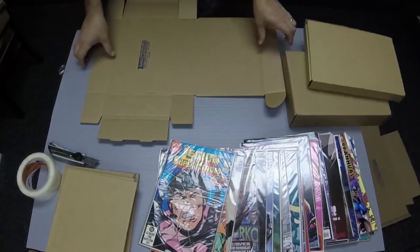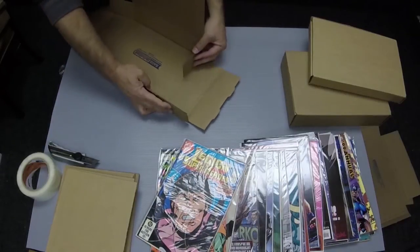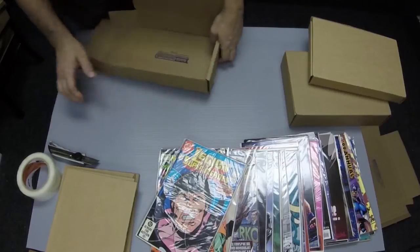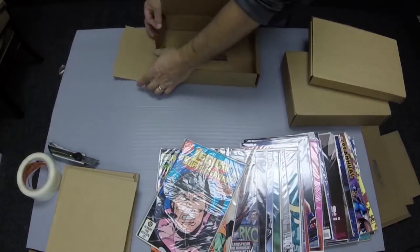Next, hold the side tabs together and fold the end flap over, then tuck the tabs into the holes at the bottom. This creates the sides for the MCOM-28 or MCOM-14.